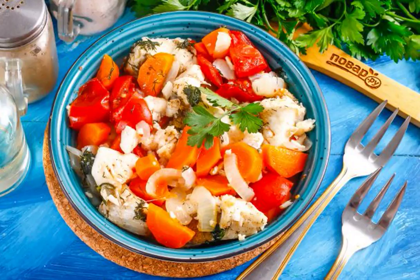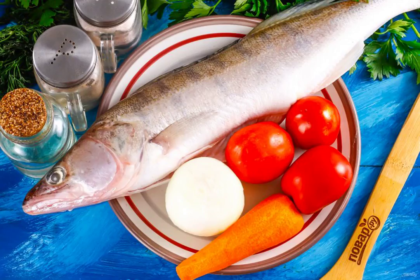Colorful and fragrant sauté from walleye is an ideal dish for lunch or dinner — even children will enjoy it with pleasure. It is best to buy and cook large fish, as there are fewer small bones in it. Prepare the specified ingredients.